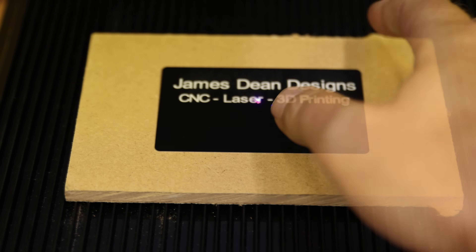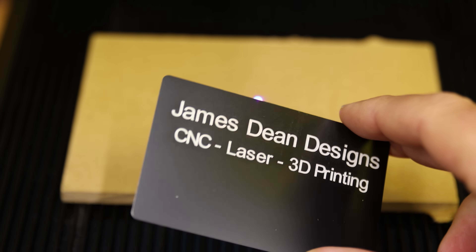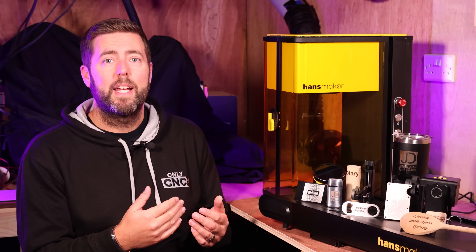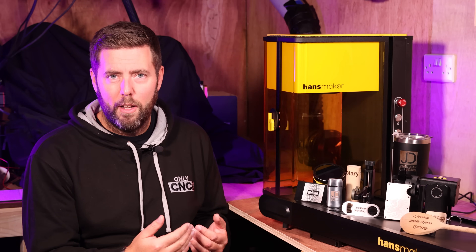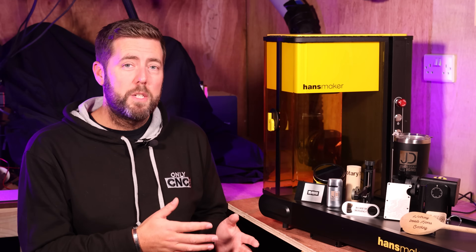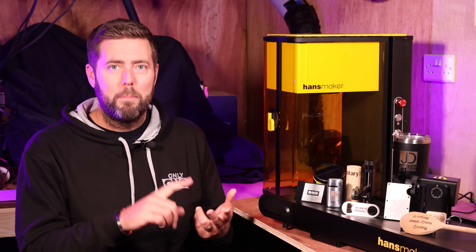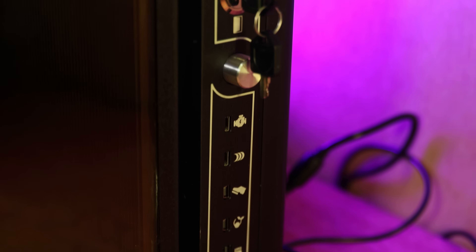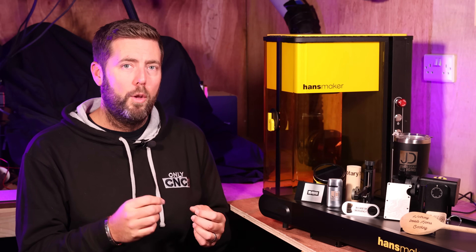Those are high speeds, but do not mistake that for meaning it can actually engrave at those speeds — that is just the maximum it can operate at. If you are doing something that can be engraved lightly at faster speeds, you may approach those higher end speeds, but the engraving speed is still defined by the parameters of the material you are trying to engrave on. It can be operated via USB or Wi-Fi across Windows, Mac, Android and iOS, via its own M Plus software.